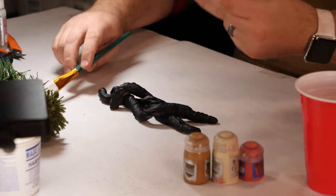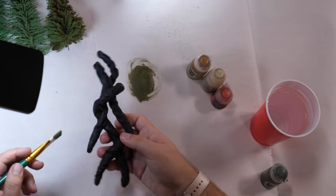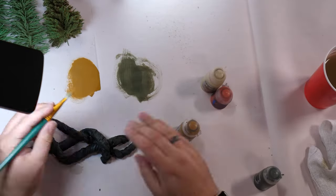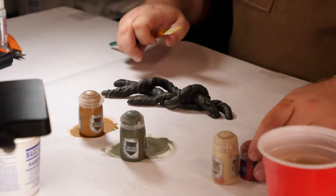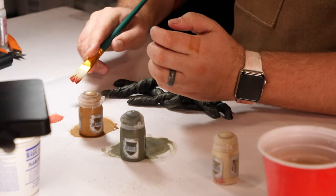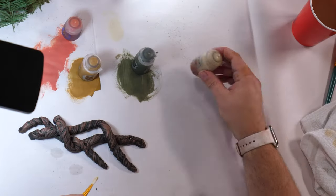I'll be starting with Citadel's Death Corps Drab. The only painting technique we'll be using to make these trees is dry brushing — nice and easy. Make sure you get much of the paint off your brush and then start applying it all over the root system. After cleaning and drying my brush thoroughly, I move on to XV88, which is sort of like a brown okra color. After your brown okra, I like to apply Squig Orange — this is sort of like a reddish brownish orange type color, and I wanted to apply this to give it a desert tree kind of look. The final color is going to be Ushabti Bone, which is like a bright, kind of beige color — your final highlight. The twisted bumps we made when we were sculpting are really going to pick up this paint.